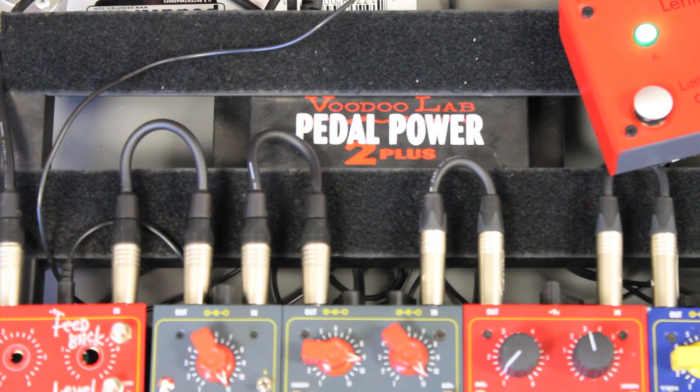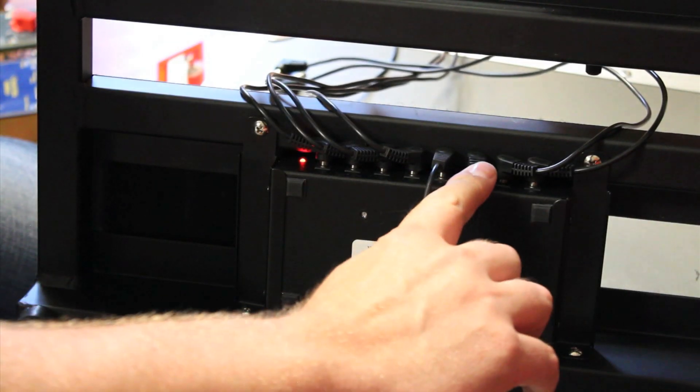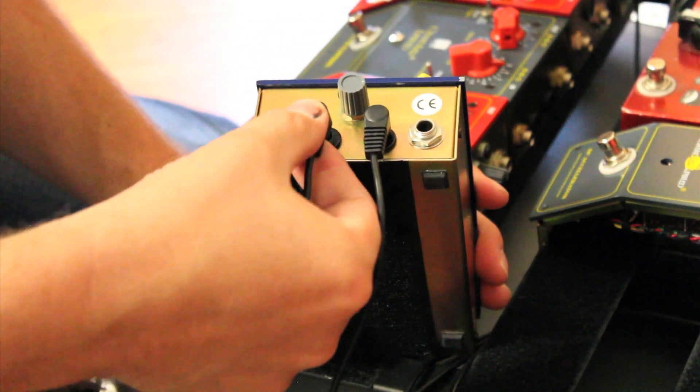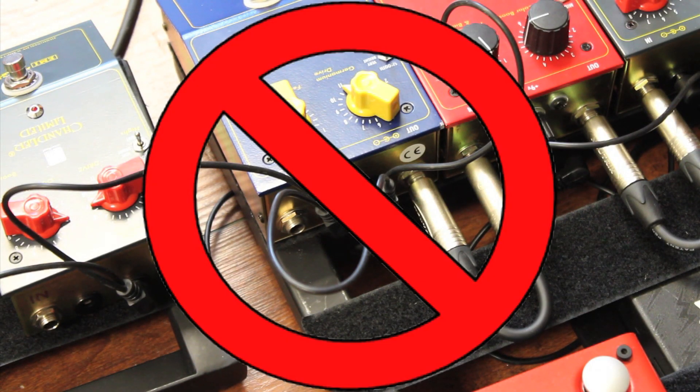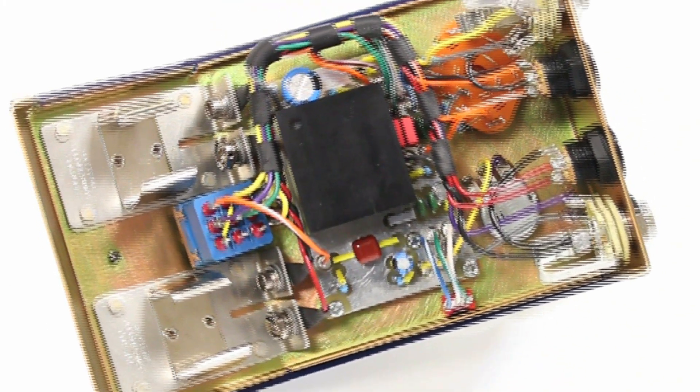This can be either two 9-volt batteries, two 9-volt wall warts, or two connections from something like a Voodoo Labs Pedal Plus. To use the Voodoo Labs, simply use two of the power supply connections, running one to each connection on the Germ Drive. Do not daisy chain these connections with other pedals in your system.